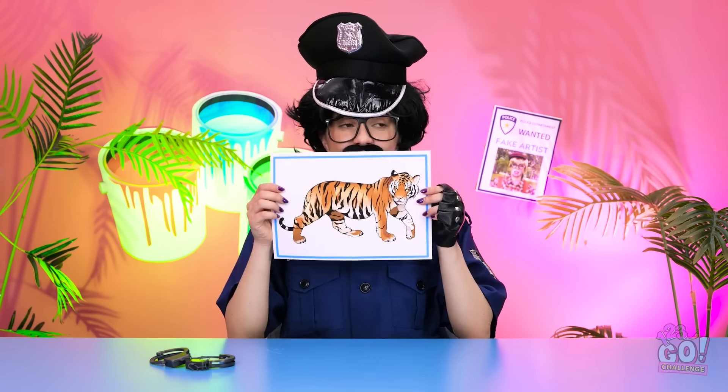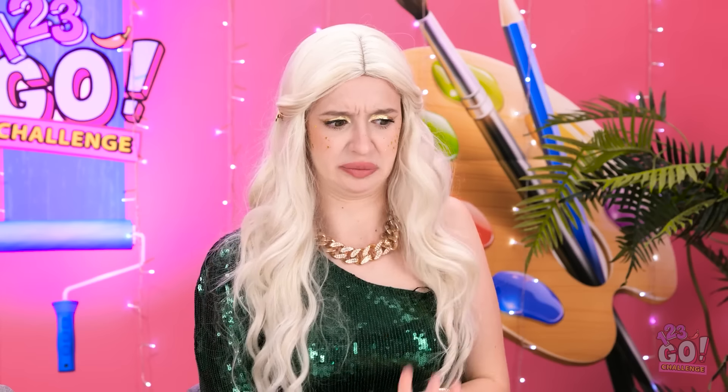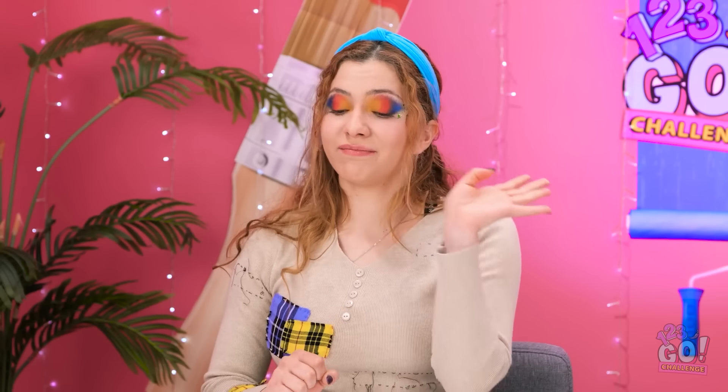Can we hurry up? I've got a manicure appointment. Okay, let's go! Here's the next one! It's a tiger! Okay, I've got this. That's all we get? Seriously? Nope, I'm not using those. Butler! What is it now? I want a tiger. A tiger? Go! And be quick! Of course, ma'am. Good luck!